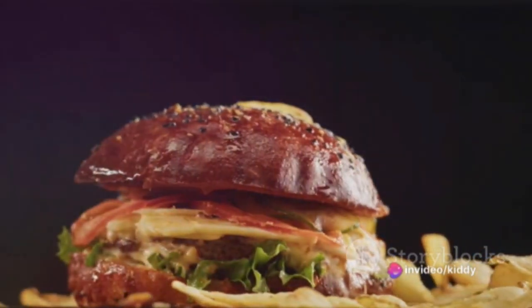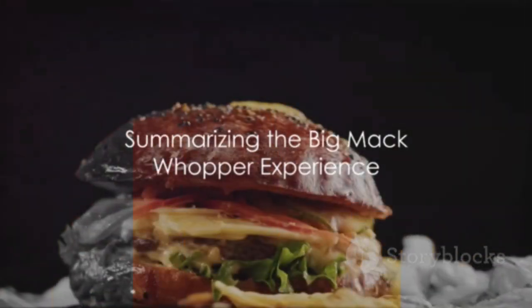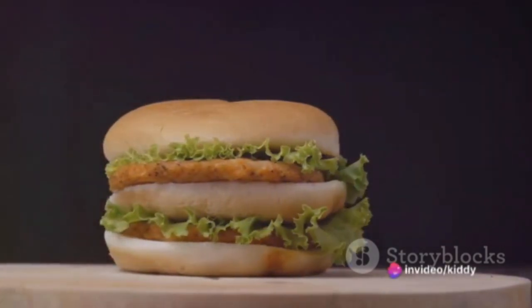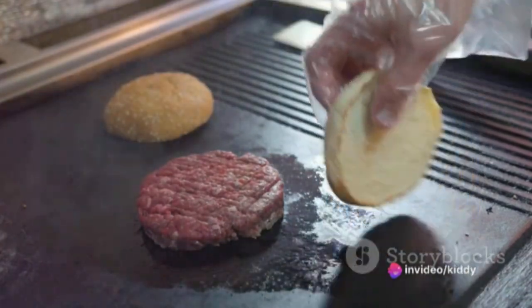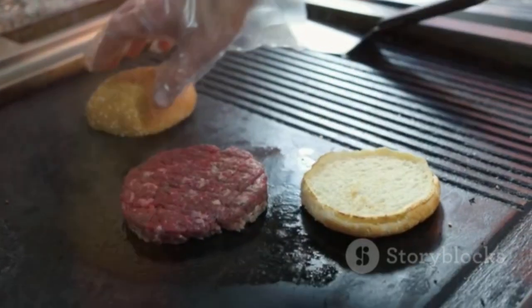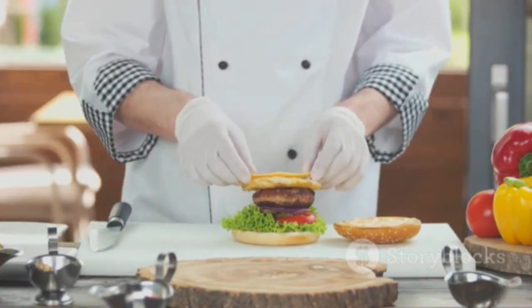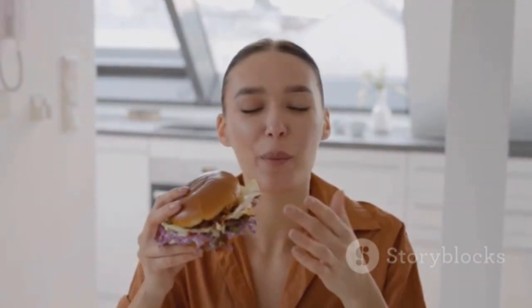There you have it — a homemade Big Mac Whopper, ready to be devoured. This culinary adventure brought together the iconic flavors of Big Mac and Whopper into one mouth-watering burger, from the specially seasoned patties to the tangy homemade sauce. The result is a fusion of fast food wonders that's customizable and cooked to perfection at home. Happy cooking!